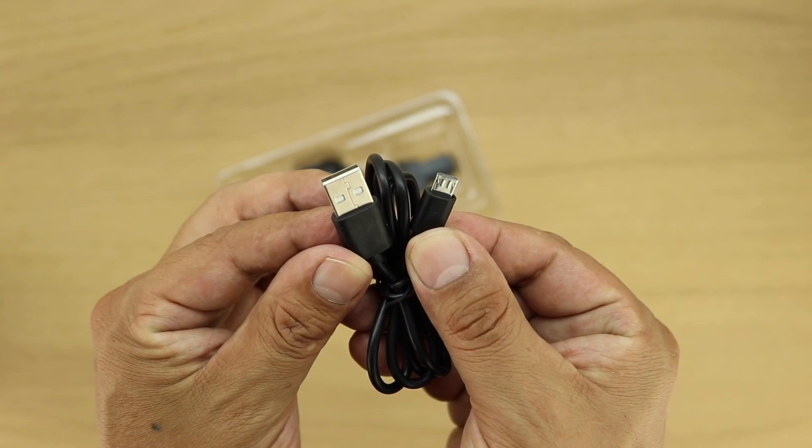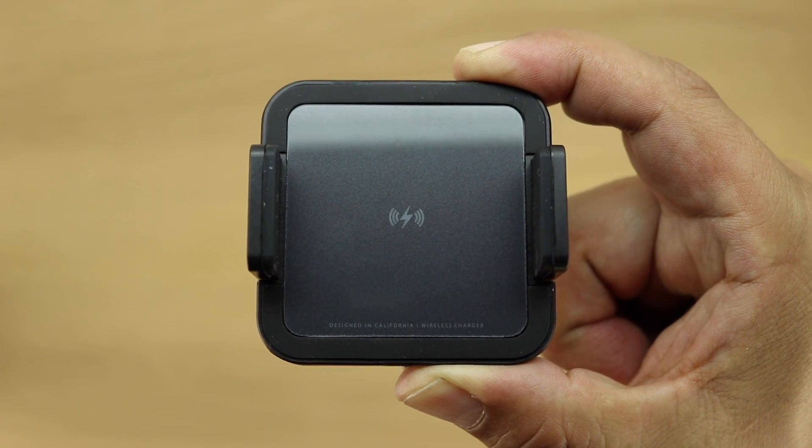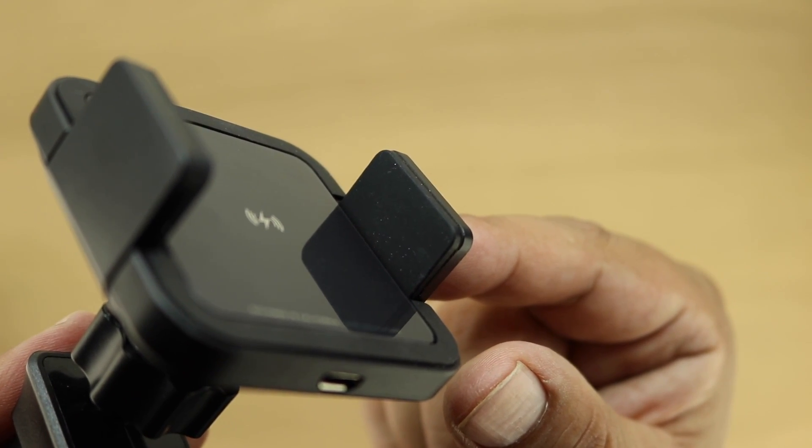Also included is a USB to micro USB charging cable and here's the car mount itself. This universal wireless charging car mount holds all phones and case combinations from 2.3 inches to 3.7 inches in width.